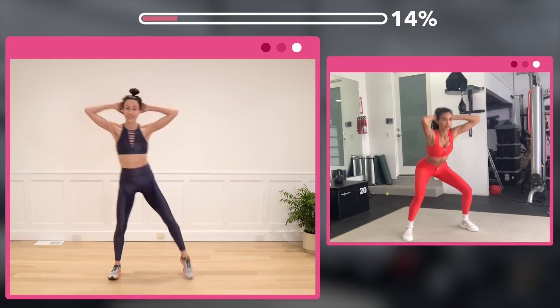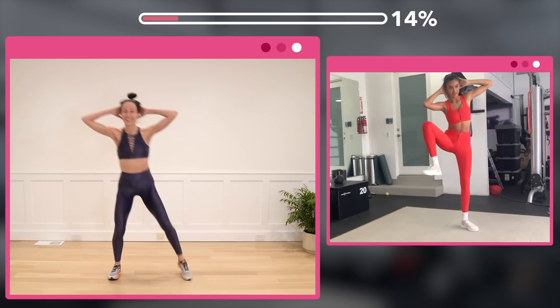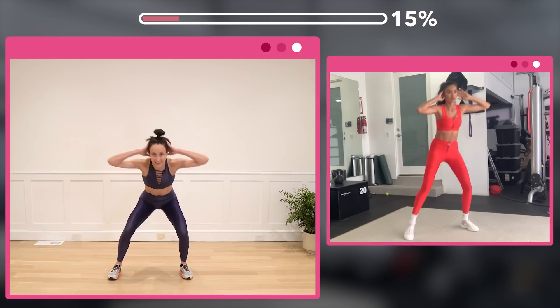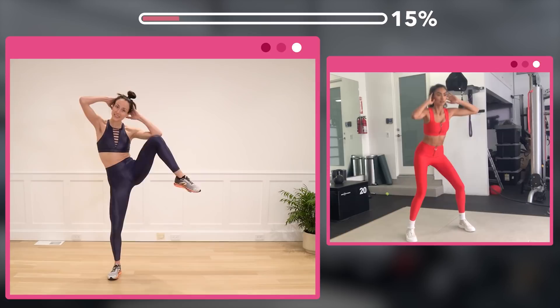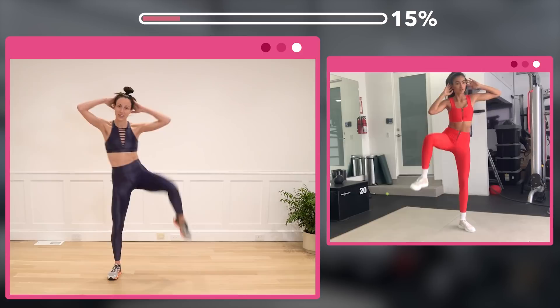Squat and side crunch for 20, counting down from 20 to 1. Good — form, Kelly!